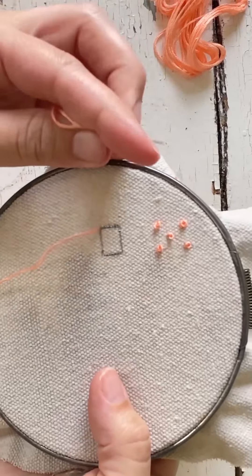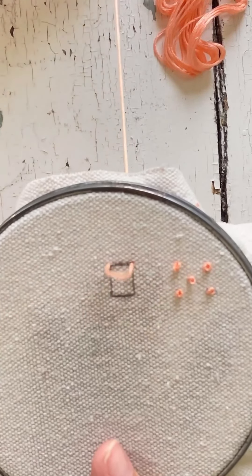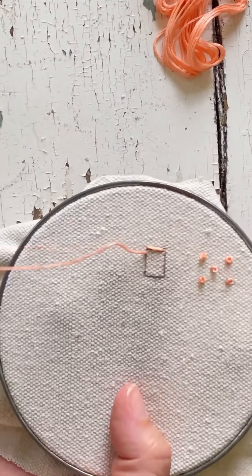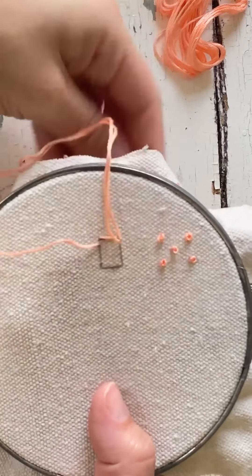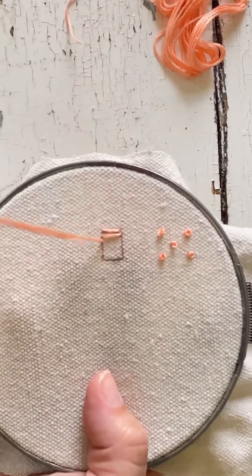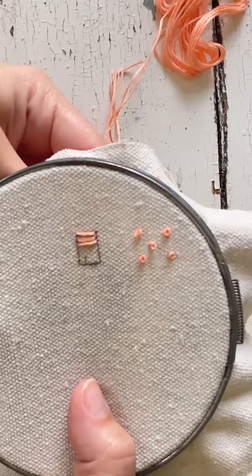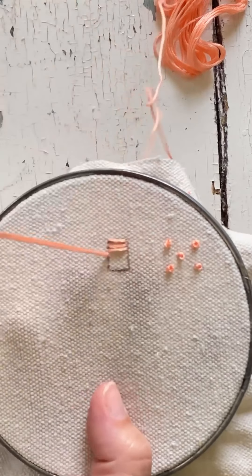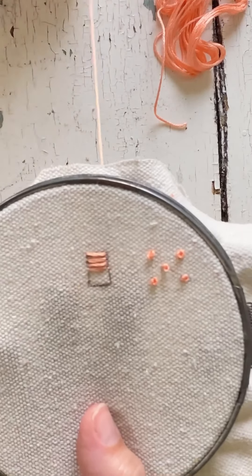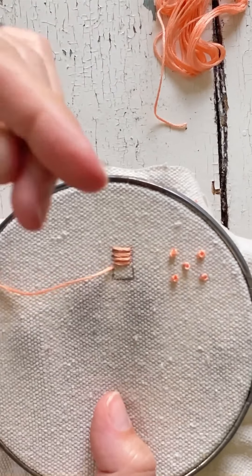The next stitch I'm going to show is the satin stitch. I'm going to work from left to right. You just bring the needle up and then go down, and continue going from left to right. When I first started this design, I made a little rectangle so you could have a better visual. When you go from left to right, you'll see there are some spaces where you can still see the fabric.